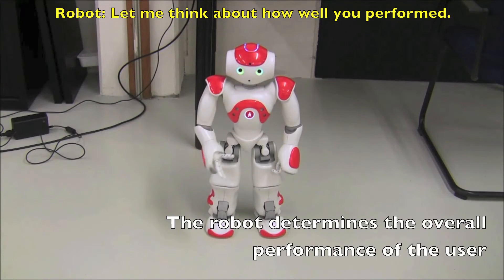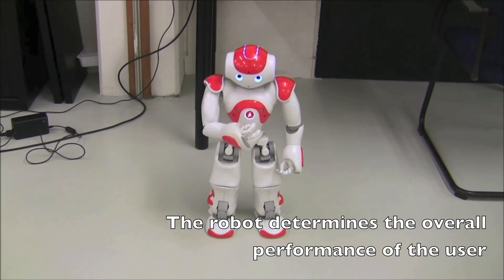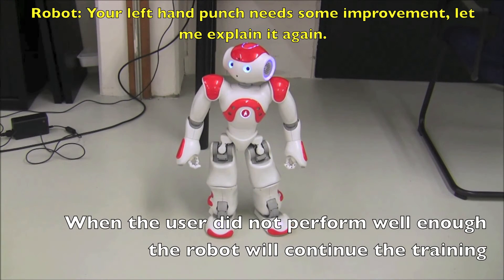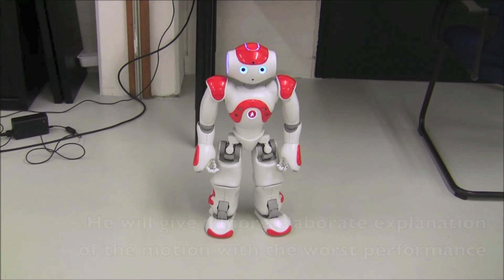Let me think about how well you performed. Your left hand punch needs some improvement. Let me explain it again. Pay attention to your left hand. You need to stretch it up completely.